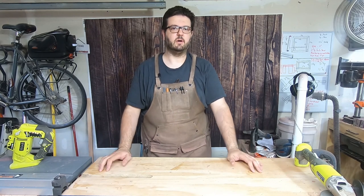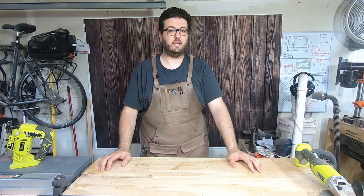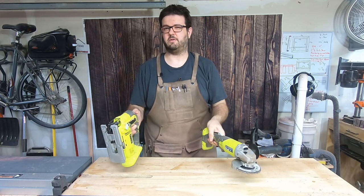Hi, this is Scott. Welcome to the Tall Woodworker. In this video, I'm going to show you how to make a live edge river table using an angle grinder and a jigsaw. Stick around, I'll show you how.